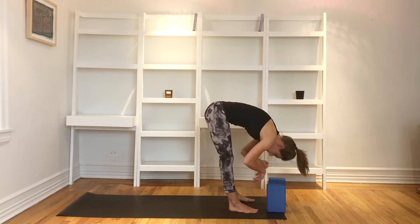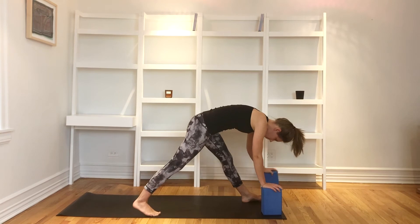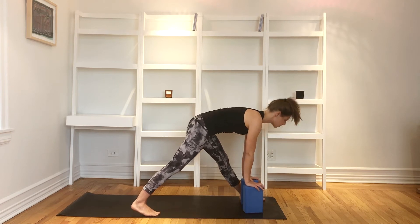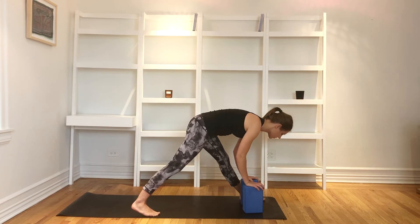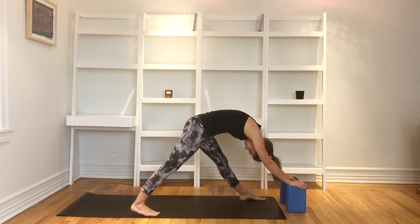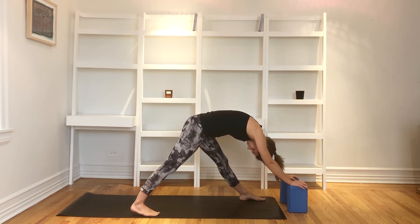Let's return our hands to the blocks and step our left foot in between them, that right leg back. Again, slide both feet towards the outside edges of the mat so you've got lots of space for baby here. Keep blocks under the shoulders. Inhale, lift halfway up. Draw that left hip back, lengthen the top of your head forward. As you exhale, fold and release, crawling the blocks out long in front of you so your spine gets lots of length and your low back can really release. Fear and dread is not our portion. As children of a good, good Father, that's not our inheritance. Take one more big breath in and a long releasing breath out.